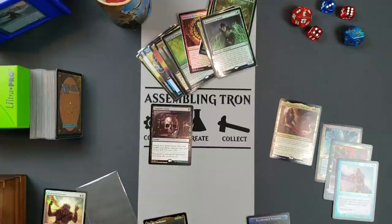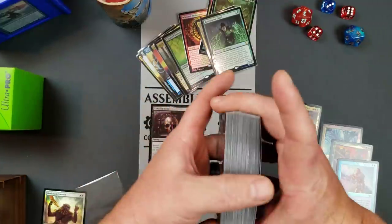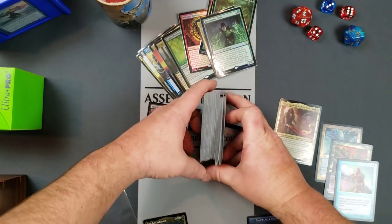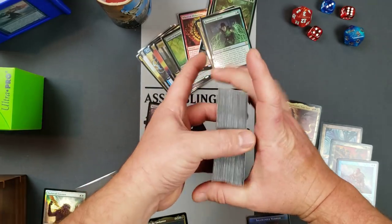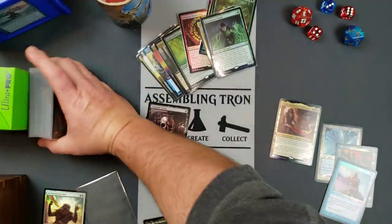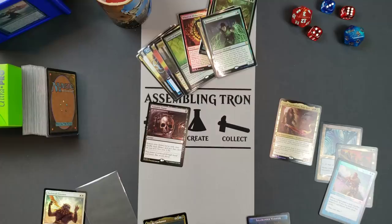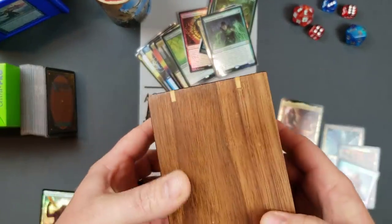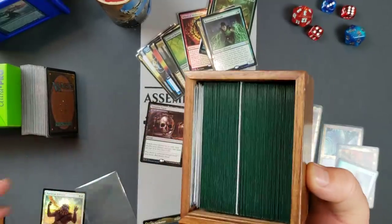Here's a stack of cold foils — you can see that these are super flat. So that cold foiling technique does work. It's very reminiscent of the old foiling technique, just slightly different. The other thing I do is I will compress my decks, especially the foil ones.